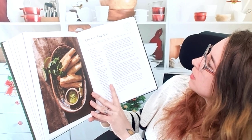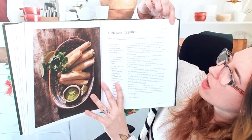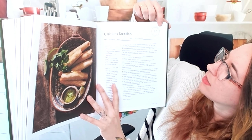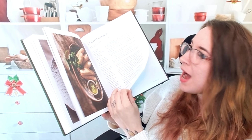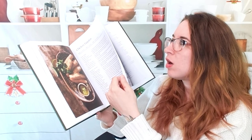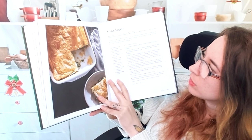Chicken taquitos — and this is awesome, I just saw this. It says served at the taco truck in Waco, Texas. So some of these recipes are actually from restaurants — I had no idea. That's an extra thing in this book.